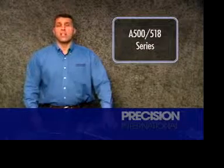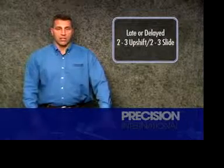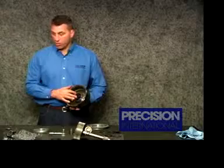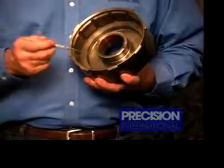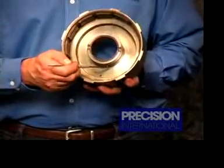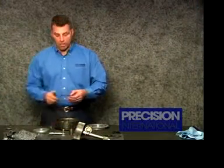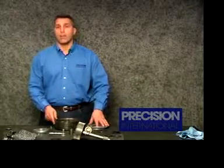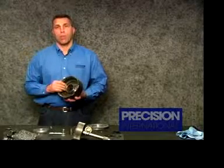On the A500 and 518 series of transmissions, many technicians have experienced a late or delayed 2-3 upshift also associated with a 2-3 slide. This has been directly linked to the inner piston seal in the direct clutch housing shrinking up and going away. Here we're seeing it on the 518 version of the transmission. The seal is located on the inner bore. The original factory design seal was very narrow and didn't fill the entire gap. Precision International saw the need for this and readdressed the seal with a wider seal to fill the entire seal surface area and allow for smooth operation of the piston.